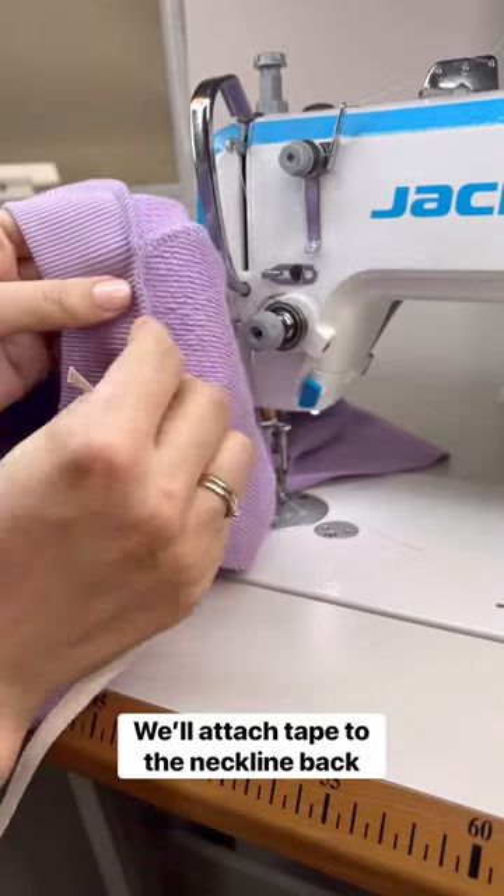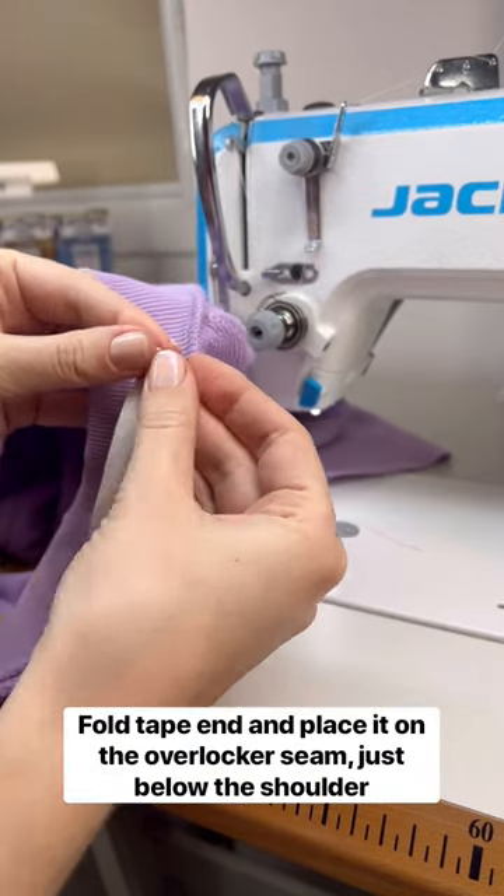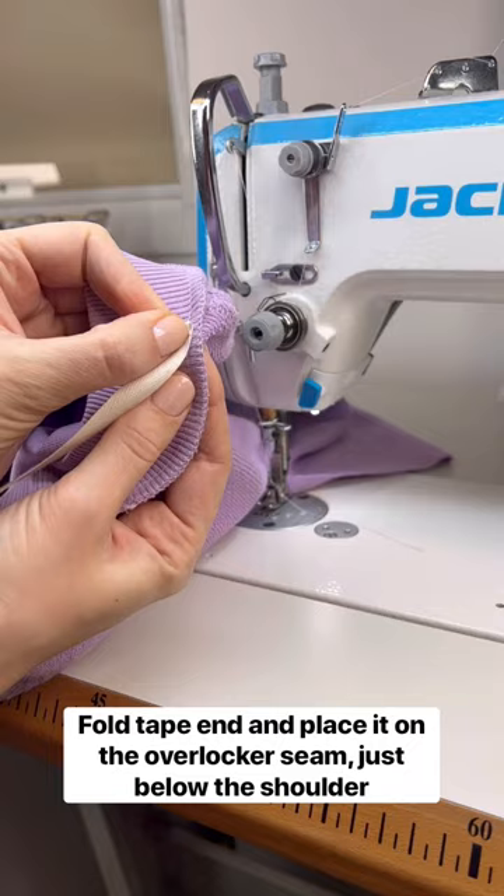We will be attaching tape to the back of the neckline. Fold the end of the tape and place it on the overlocker seam just below the shoulder.